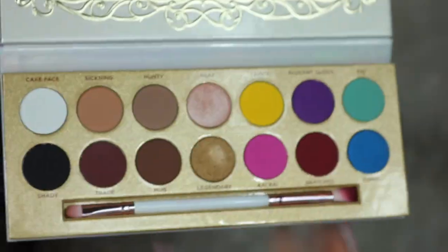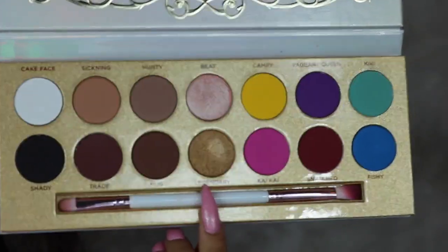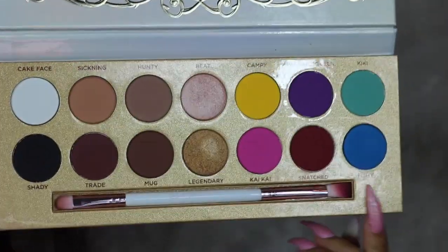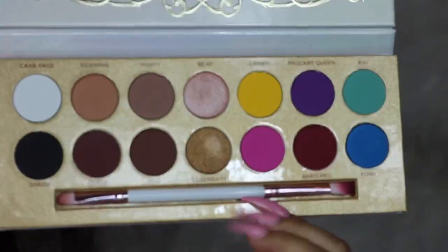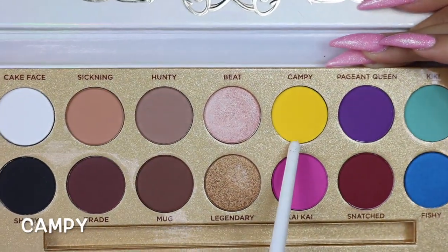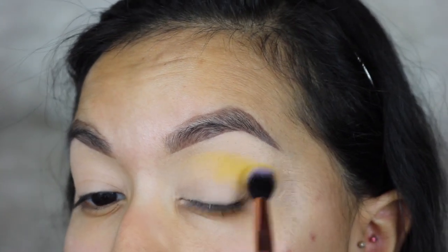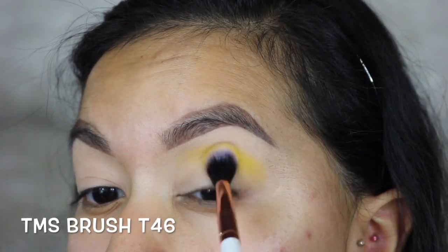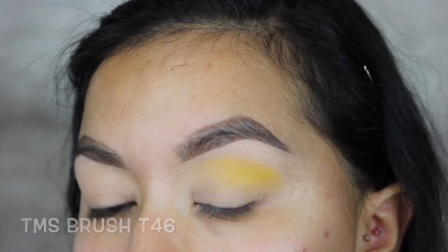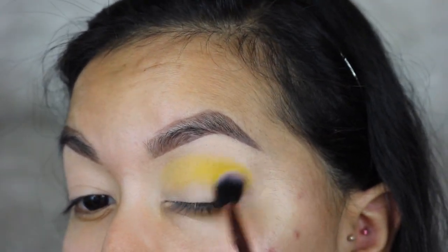The Life's a Drag palette from Lunar Beauty has nude shades on one side, foiled shadows, and bright shades, and it comes with a little brush. I'm starting off with the yellow shade called Campy, taking this shade just in the center of my lid with a Makeup Shack T46, and just packing that on into the crease but above the crease as well.